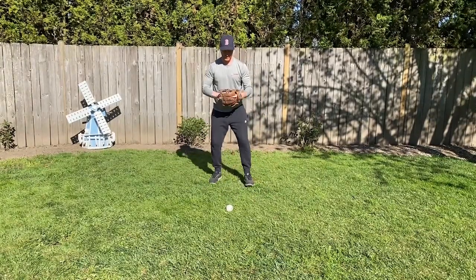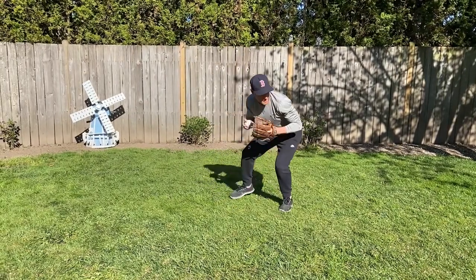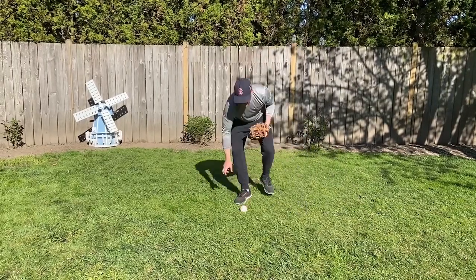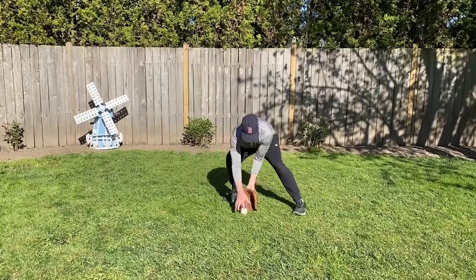It looks something like this: right, left, gather. Right, left, throwing position. Start out slow, then try to work your way up so that eventually it will become one smooth motion.